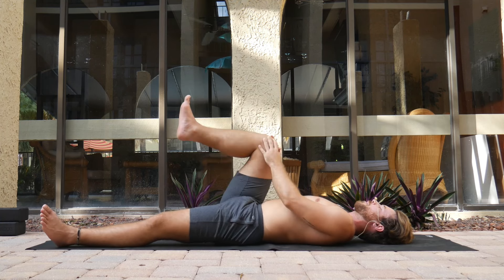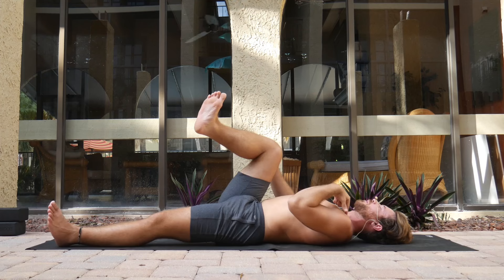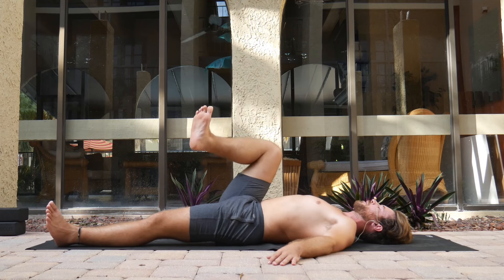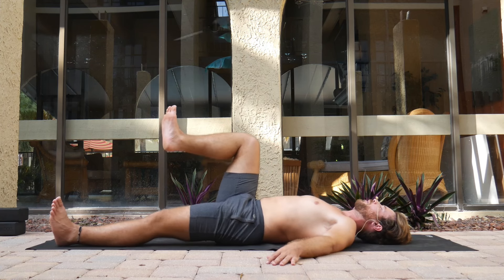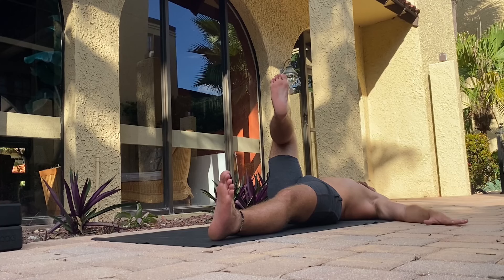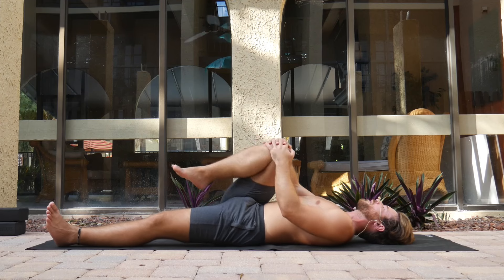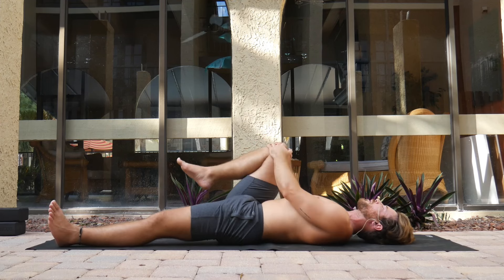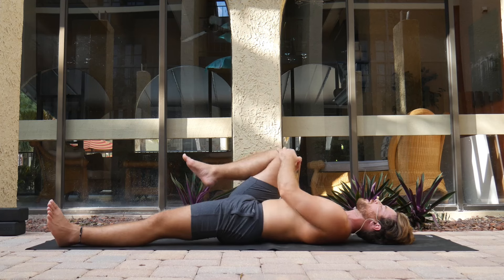Now we're going to do the same thing except with external rotation. Instead of bringing your heel out, try to bring your heel toward your left shoulder — but keep the ankle about the same height as the knee, with the knee staying right on top of the hip. Attempt to draw that heel as high up toward your left shoulder as you can, really grounding down with the palms. Hold for 10, 9, 8, 7, 6, 5, 4, 3, 2, 1. Then go for a few more rotations — circles with the knee in both directions. This really helps release tension from the low back.